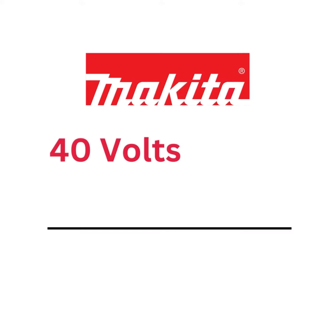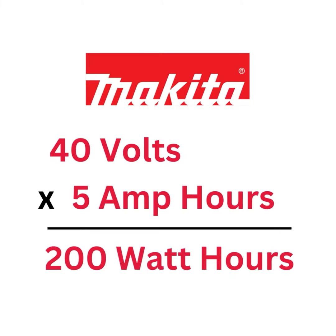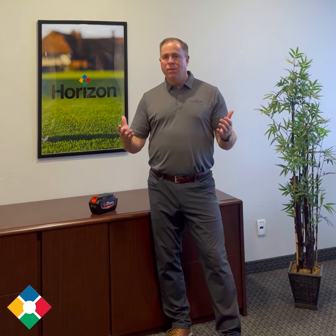If you take a Makita XGT battery, that's a 40-volt, 5 amp hour battery, that's going to give you 200 watt hours. So the easiest calculation across any manufacturing line is just to take your voltage times your amperage, and that's going to give you your watt hours, which will give you the best idea of how much power is in that battery to take care of your landscape needs.